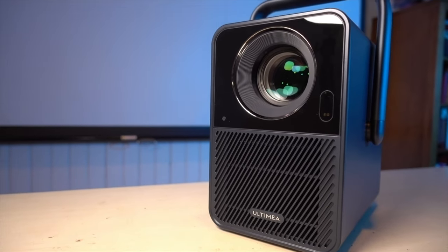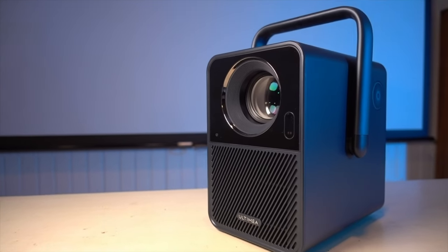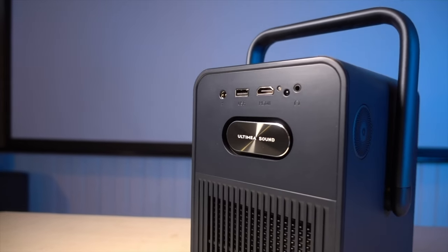Today I'm going to be reviewing the Ultimea Poseidon E40 Smart Projector. They sent me this unit to review, but they're not paying me to make this video — I don't get paid to make any of these review videos. All these opinions are my own.